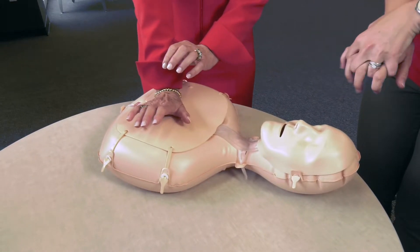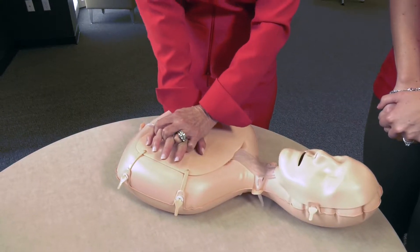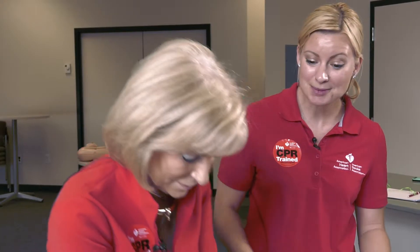Then you're going to put your hands in the center of the chest. Interlock your fingers, and with your entire body keeping your elbows straight, you're going to push hard and fast to the beat of Stayin' Alive, 100 beats per minute. And you're just going to keep doing that until emergency response arrives.